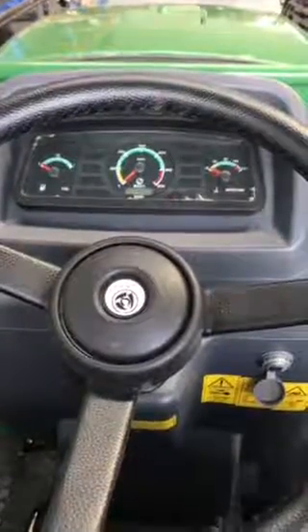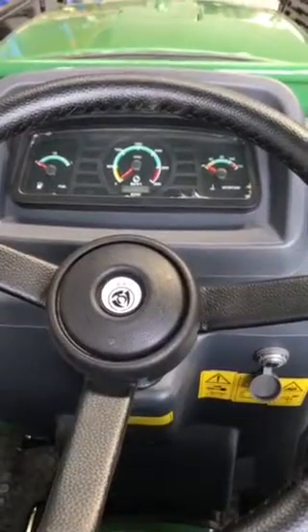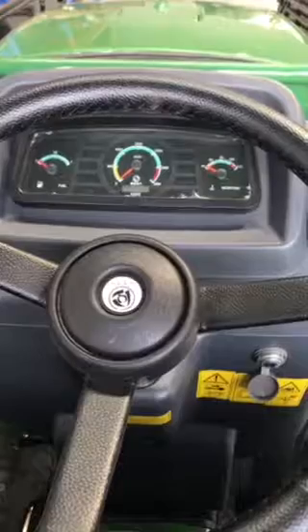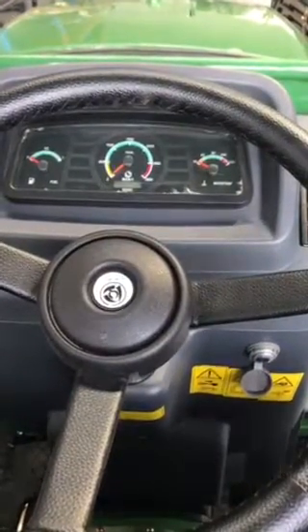Here's a bit of a control run-through on our Enfly DQ404 40 horsepower 4WD tractor. You have a fuel gauge on the left, your RPM counter and hour meter in the centre, and your water temperature gauge on the right.